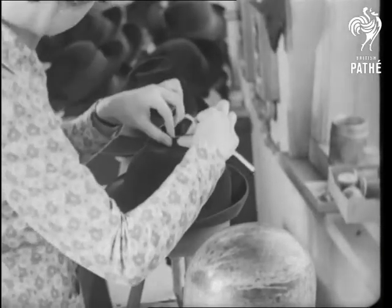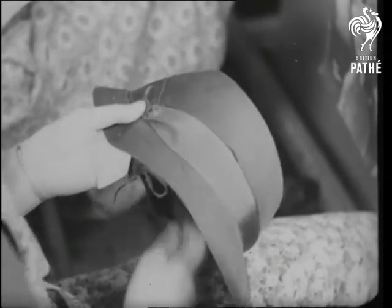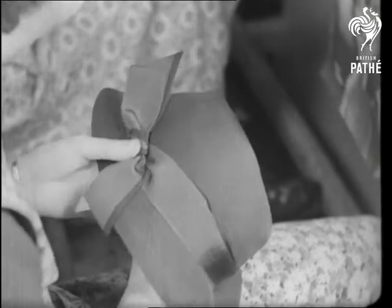Now deft fingers fashion the crown into a modish shape and afterwards comes the trimming. A band on the hat does not mean that the wearer is abandoned.